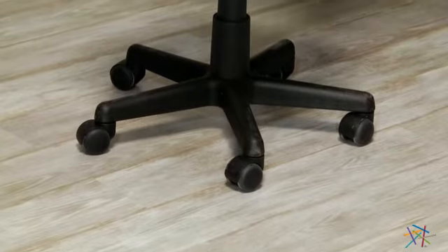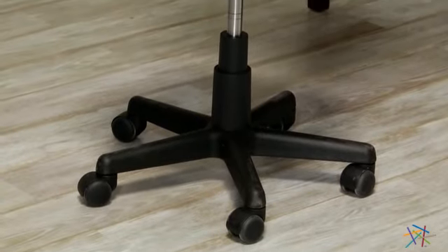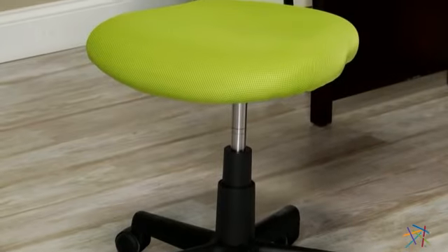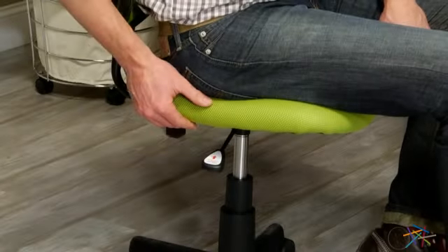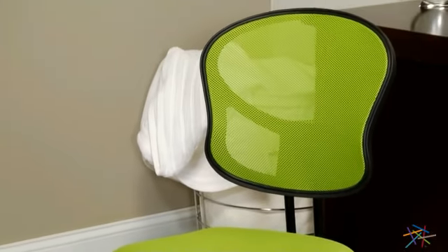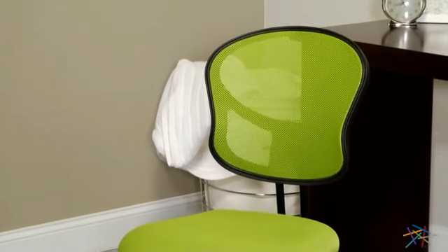This stylish and sturdy office chair is supported by a nylon base that's set on dual-wheel casters so it can move with ease on both hard surfaces and carpet. It comes equipped with a pneumatic seat height adjustment which allows you to easily customize the fit by simply lifting this lever.